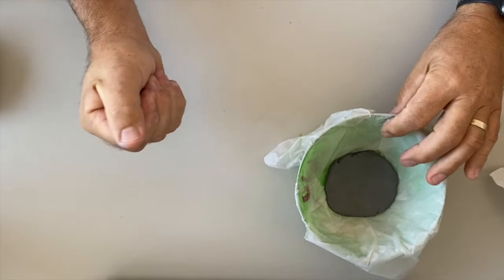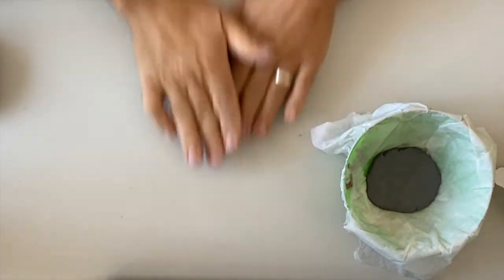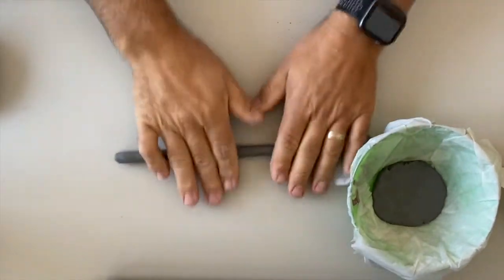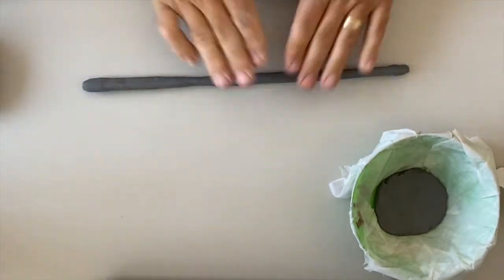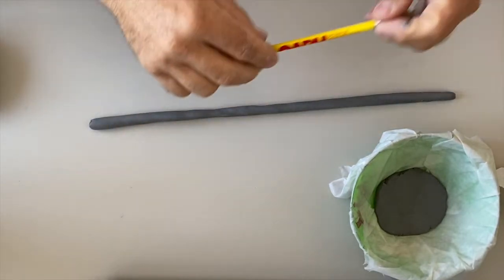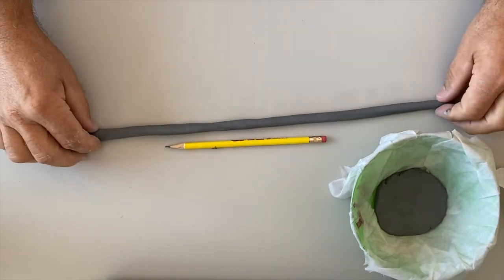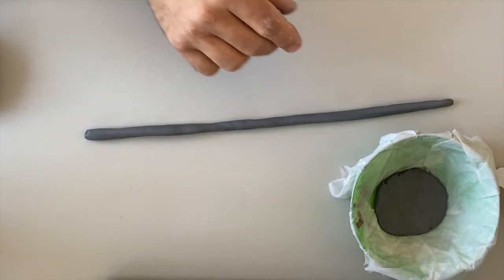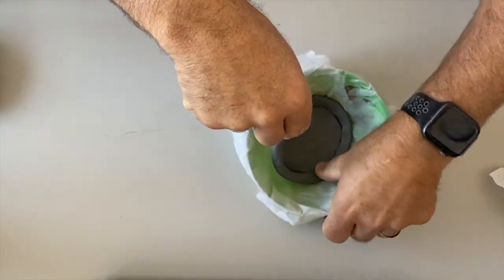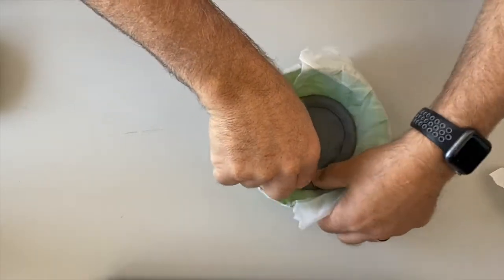The next thing I want to do is get some clay and roll it out into a coil. I'm pushing and rolling out away from the middle toward the edges. This is a pretty good size coil — look at it compared to a pencil: it's bigger than a pencil but not a lot bigger. That's about the size you want. Now I'm going to take this and push it into the bowl right up against the base piece and continue layering the coil upward.